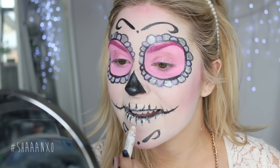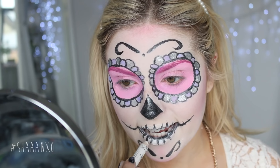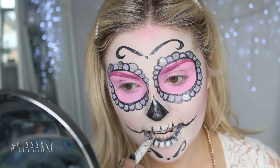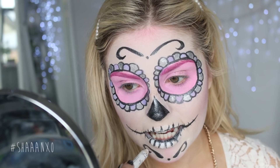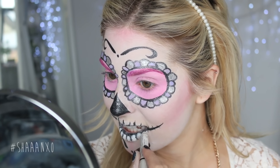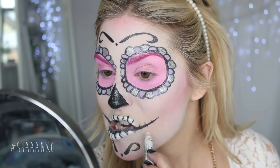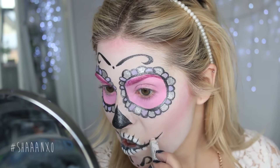As I mentioned, the mouth wasn't complete, so now we're going to finish it. I'm taking my NYX Jumbo Eyeshadow Pencil in Milk and adding in the teeth between the outlines. It's just going to brighten up the white and look a lot better — it adds so much more detail and looks way cooler. I'm doing this all along, even up the sides of my cheeks.